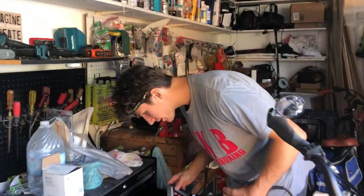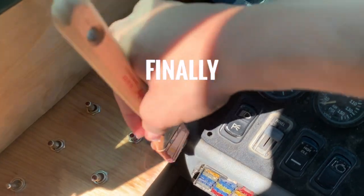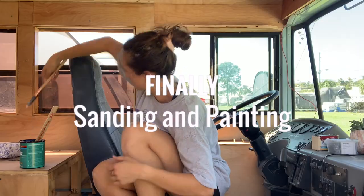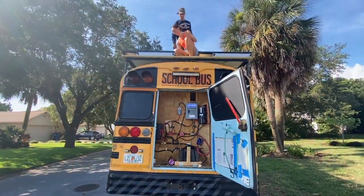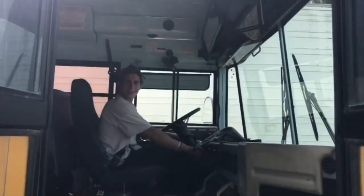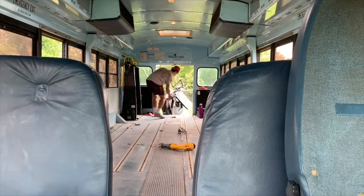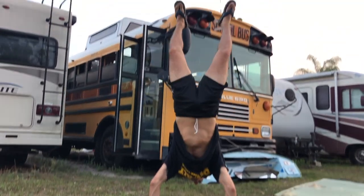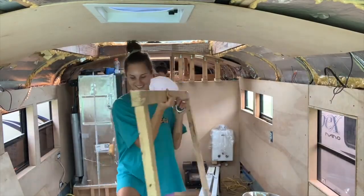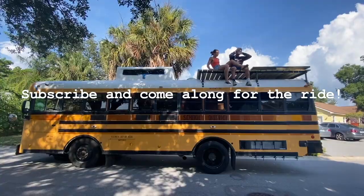Hey! Good morning! What's up, bro? We're Sean and Ash, and for the past year we've been turning this 27-foot school bus into our first home. We demoed the whole thing and got a little creative at some points. As we near the end of this tiny home build, we're so excited to share our journey with you on our travels around the Americas. Subscribe and come along for the ride.